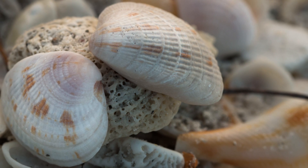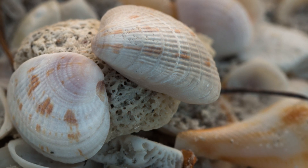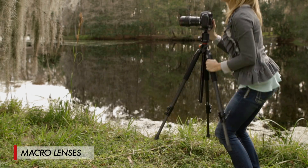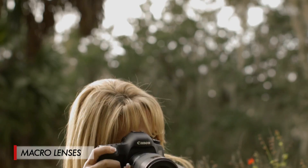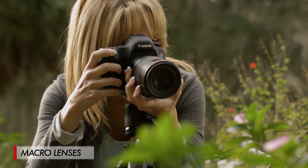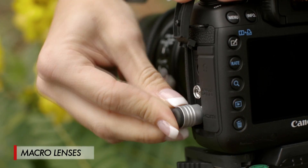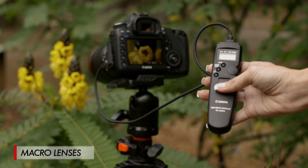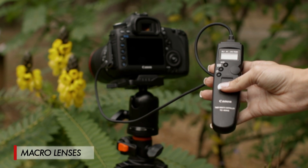Let's talk about some tips on using macro. First, you're probably going to want to be on a tripod — with macro you're shooting so close that any camera movement becomes really apparent in the final photo. Next, if you have one, use a remote cable release or even the camera's auto timer so that you're not shaking the camera when you press the shutter.